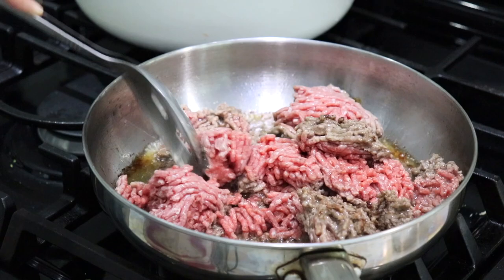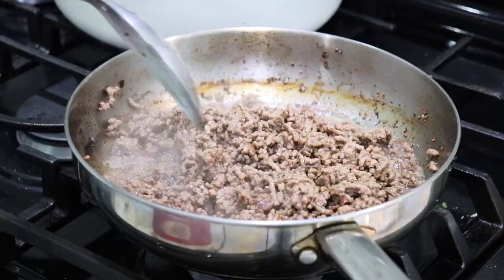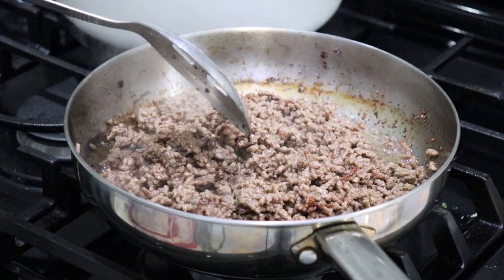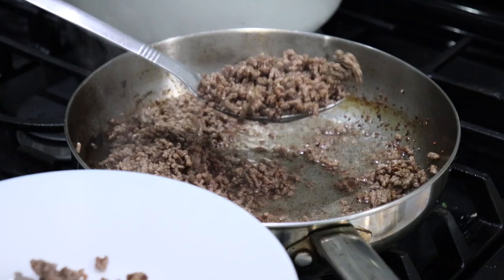My meat is looking wonderful. I let it cook for about 10 more minutes and this is what it looks like — it looks a little lighter on camera than it actually is. You want to remove it from the pan and add it to a plate so we can cook our veggies.